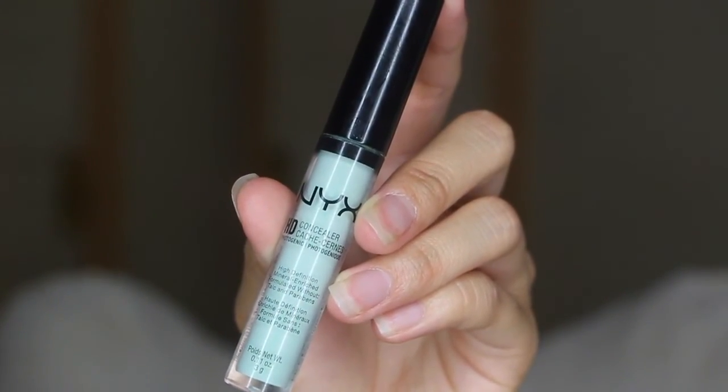Here, I'm taking NYX HD Concealer in the shade green and just covering up these annoying zits that literally formed overnight.